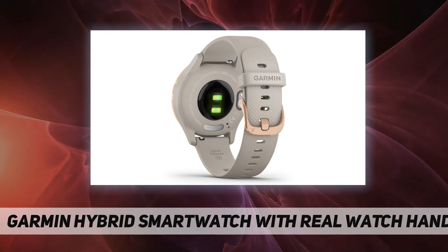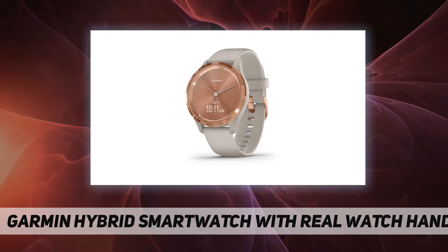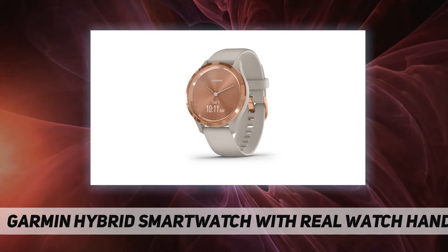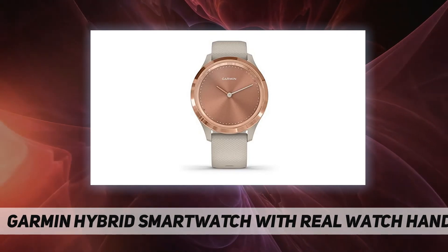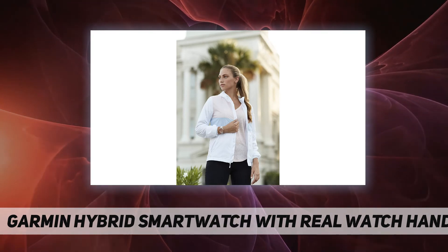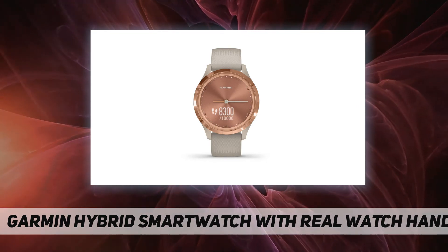Features include respiration, menstrual cycle, stress, sleep, estimated heart rate, hydration, and more. Connects with your compatible smartphone's GPS to track outdoor walk or run activities. Includes additional activity profiles such as yoga, strength, cardio, and more. Effortlessly change your look with industry-standard 20-millimeter quick-release watch bands.